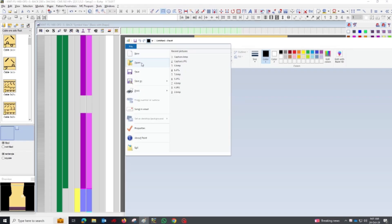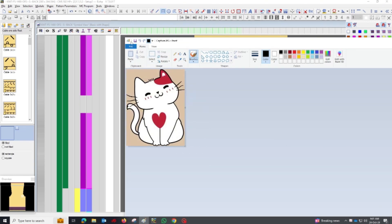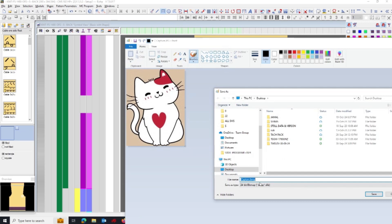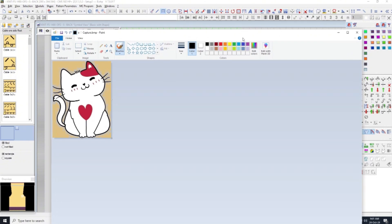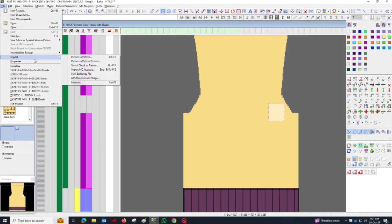Open the cropped image in Microsoft Paint or similar software. In Paint, save the image in BMP format with 256 colors. You can do this by selecting File, Save As, BMP Picture, and choosing the 256 color option. Save the image to the desktop for easy access.